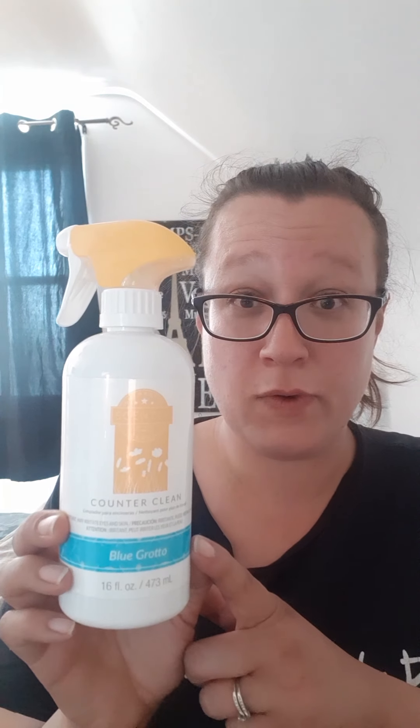I really enjoyed them both and highly recommend them. When it comes to my favorites, I would say Johnny Appleseed is my favorite, followed by Lemon Verbena — I've tried that one as well — and then Blue Grotto. But they're all great. So that's the All Purpose Cleaner, which was in here. Great product. I prefer the All Purpose Cleaner.